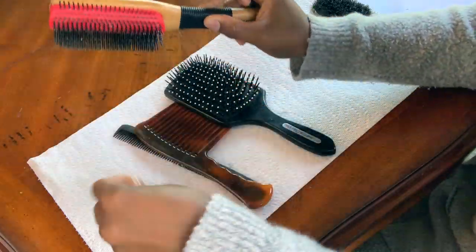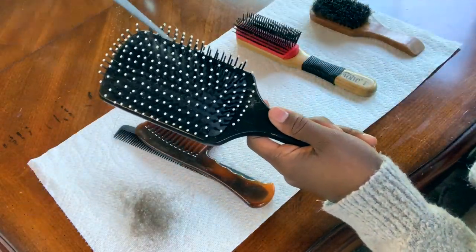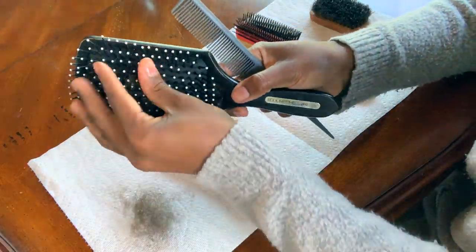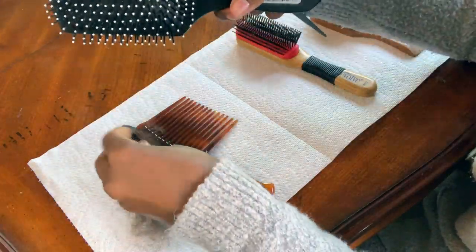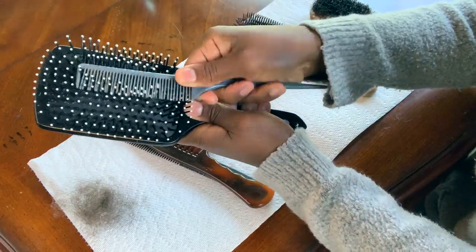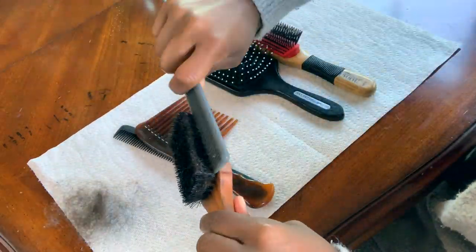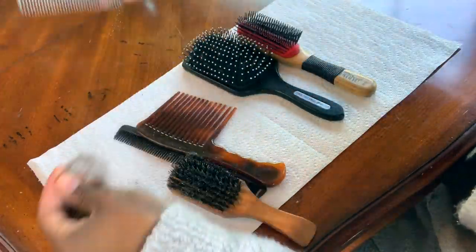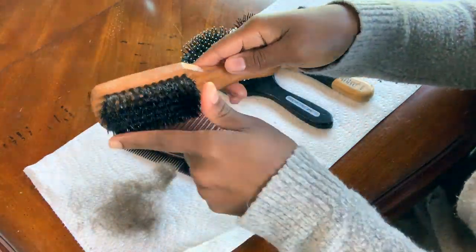Once I feel I've gotten all I can get, I will move on to the next brush. Now this is a paddle brush that has little balls on the end of the bristles, so you can't pull through like you did with your detangling brush. I'll just pull up to the little ball and then pull the rest out with my fingers. The bristle brush gets really dirty, so I take my time on this one and get as much out as possible.